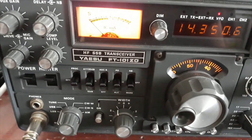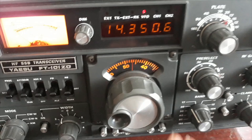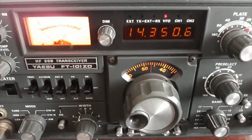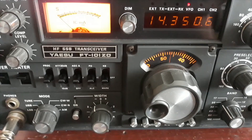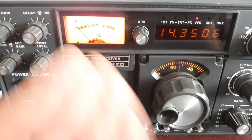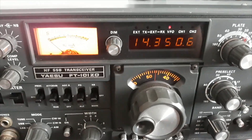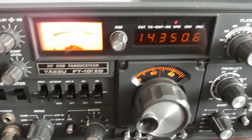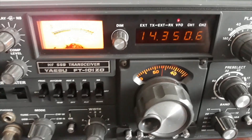Luego ya sería ponerlo en banda lateral y salir al aire con él. Habéis visto, realmente sencillo. ¿Verdad? Pues espero que os haya servido este vídeo para poner vuestros FT-101 Zulu Delta en el aire. Un fuerte abrazo y disfrutad de vuestros equipos y vuestras antenas. Hasta la próxima amigos.